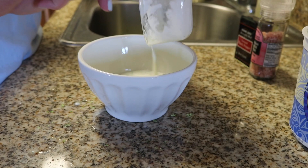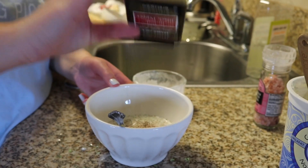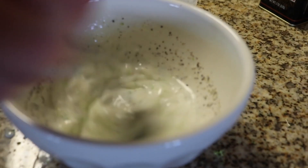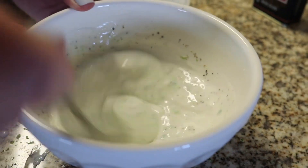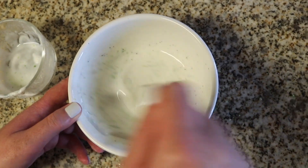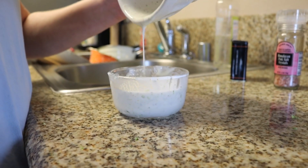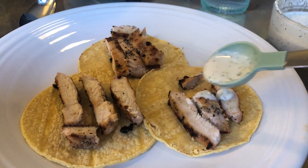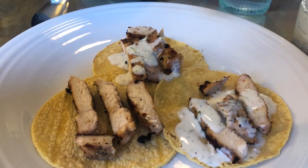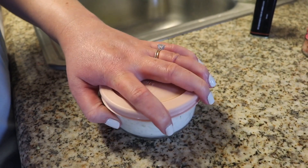I added a tablespoon of water, and basically you want to keep thinning it out until it's the consistency you like. I'm also seasoning it with salt and pepper, then just mix it up. Once you get the lumps out, keep adding water, maybe a half tablespoon at a time. It was four ingredients — so easy to make. My favorite way to use this is on tacos. Sometimes I Instagram my tacos and you guys message me asking if that's ranch — no, it's my lime crema. I put it on tacos, on chicken and sweet potato, and I dip things in it. It will last in the fridge for about a week.